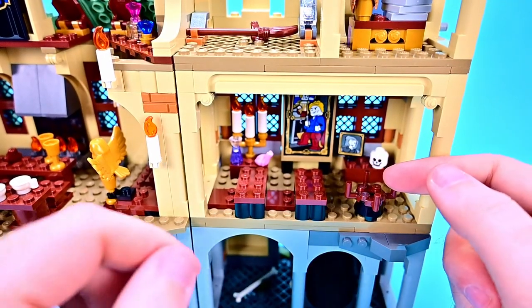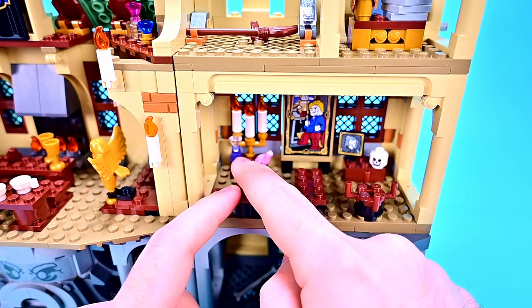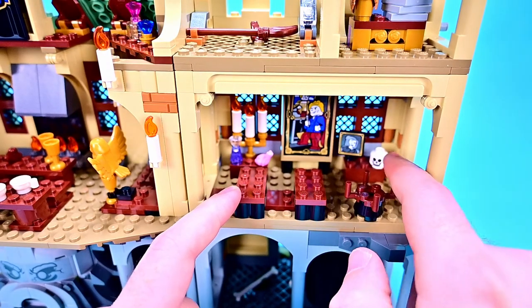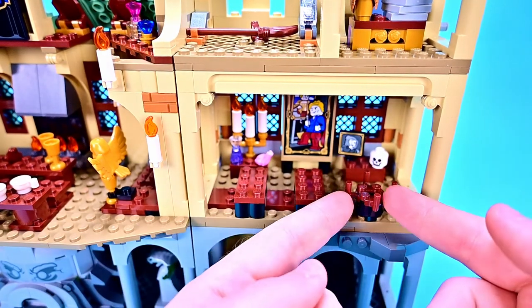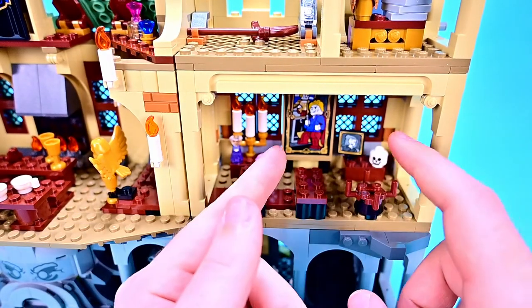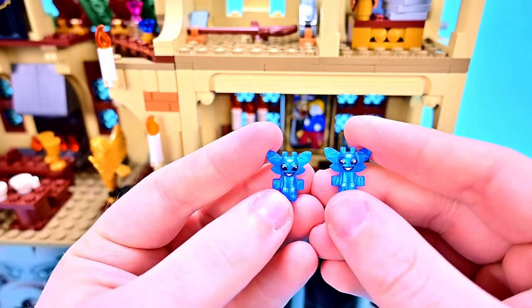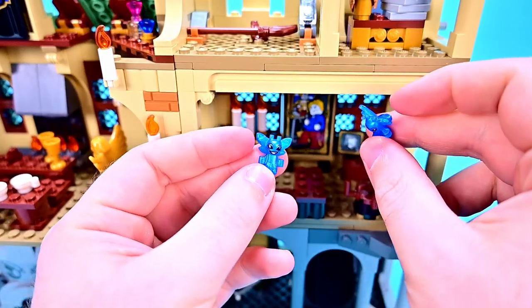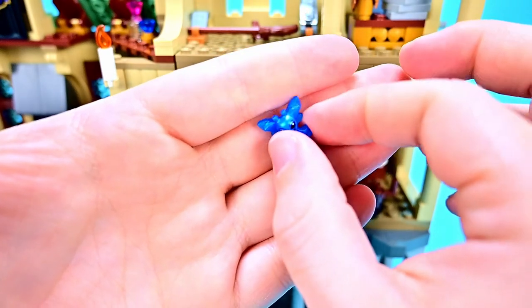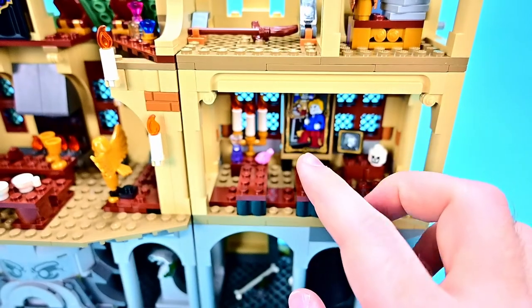Moving to the right, we have the Defense Against the Dark Arts classroom with two little desks, a pink frog, a little vial of stuff, a candelabra, a desk, a giant picture of Gilderoy, a skeleton head on the table, and a little cage-like thing possibly for the pixies from that scene. We also get little Cornish pixies — nice molded designs with big faces in a nice pearlescent blue. I wish we had a way to stick them so they'd be flying in the air, but just nice little pixies overall. That's really all there is for the classroom.